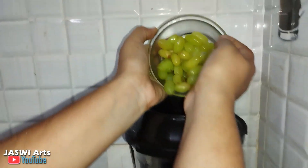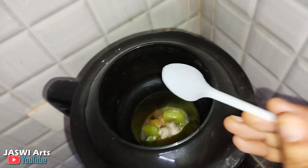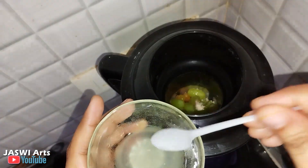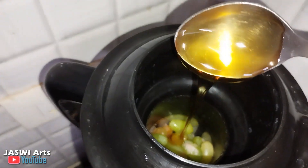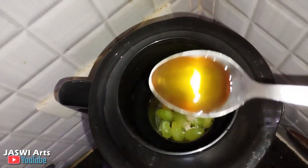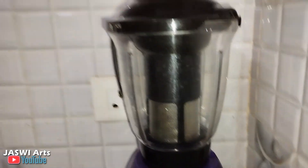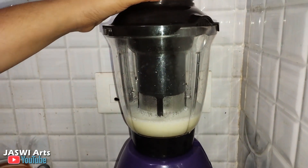Add grapes in the blender jar. Now add some pink salt, some lemon juice, and 2 tablespoons of honey or as you require. Add some mint leaves and 1 glass of cold water. Now grind them in the juice blender jar.